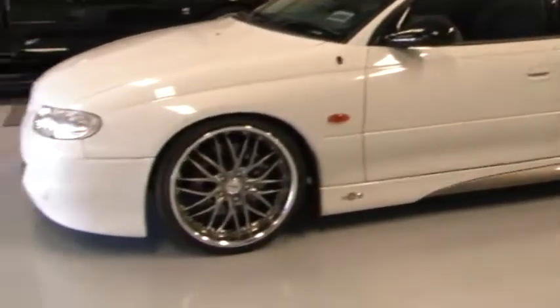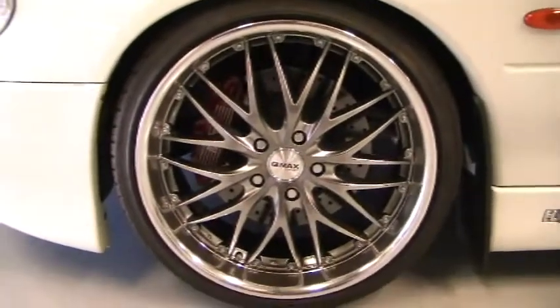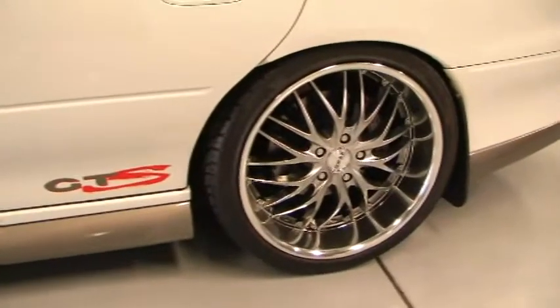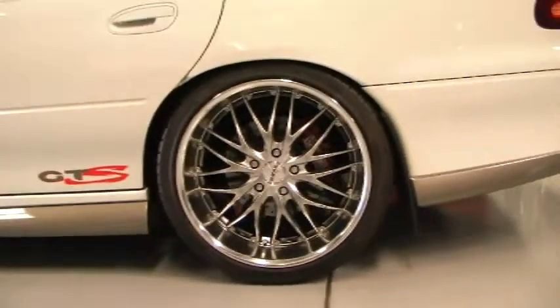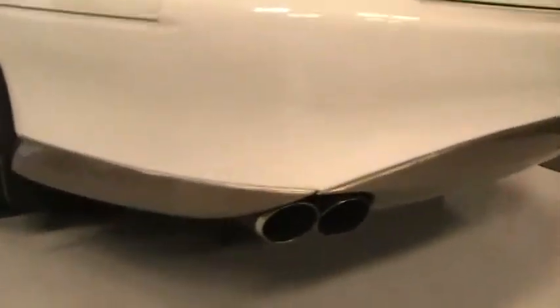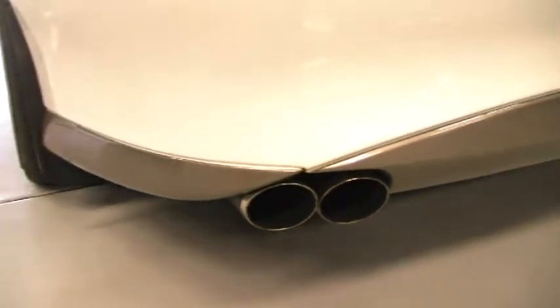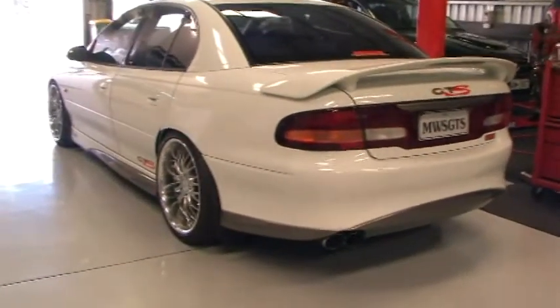Otherwise we have put the 20-inch wheels on. Probably the only noticeable feature is that the rear wheels are 20 by 10 running a 285 tyre, which do not really fit in the back of one of these cars, so it required a bit of modifying to get that whole thing in there. Otherwise we have filled out the exhaust outlets with full twin three-and-a-half inch tips, just giving the thing a look that I think one of these VTs should have come out from the factory with, obviously with workshop improvements to it.